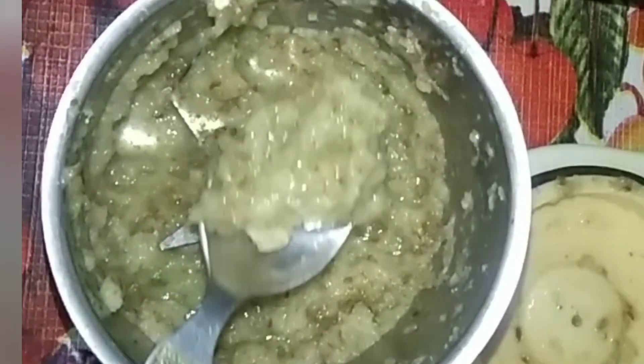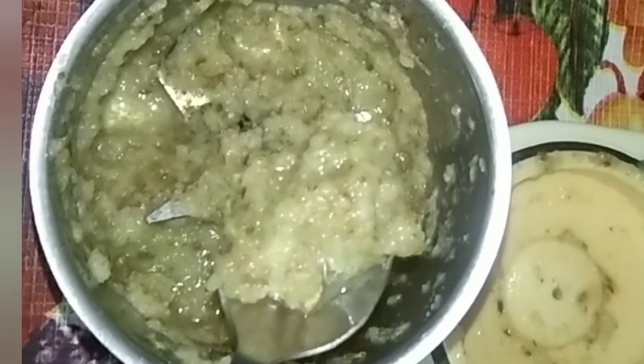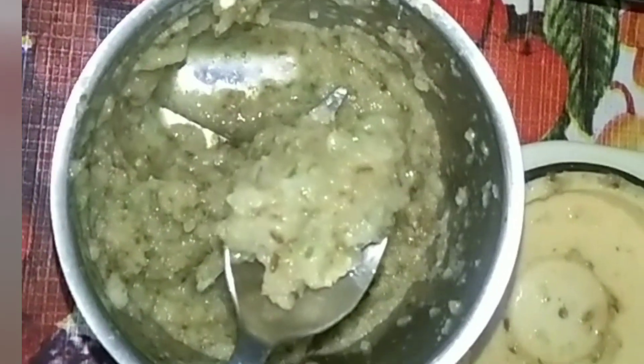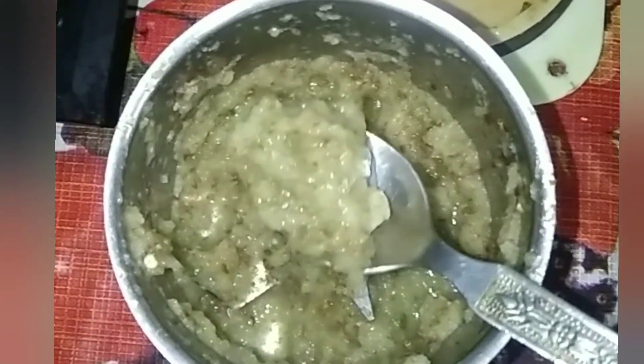For masala paste: 1 chopped onion, 2 green chili, 1 inch ginger, 4 garlic pods — grind it and make a fine paste.